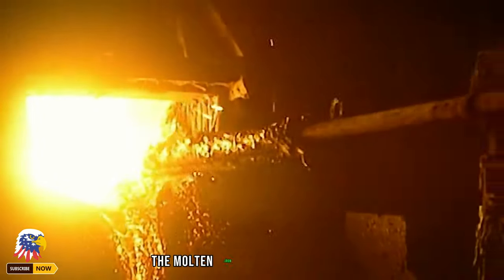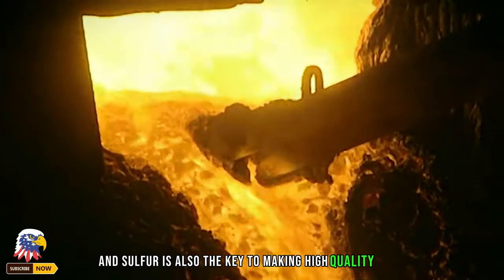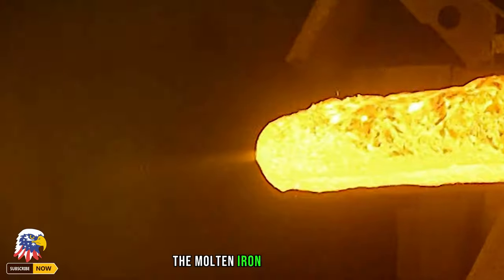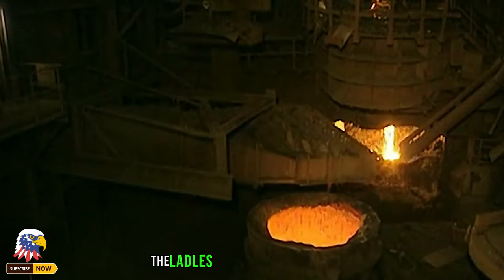They work to lower the content of hydrogen, oxygen, nitrogen, and sulfur in the molten iron as much as possible — this is the key to making high-quality steel. After all the scrap iron is melted, the staff pours the molten iron into the ladle below, and a crane capable of lifting 180 tons lifts the ladle.